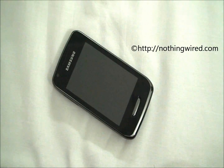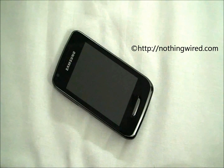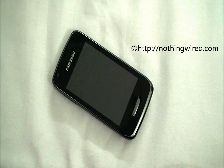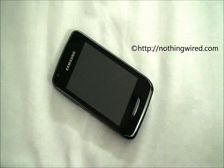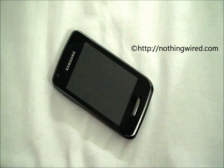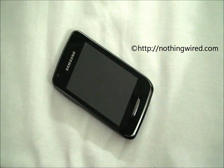Hi, this is NothingWire.com and we have the Samsung Wave Y here today. This is Samsung's third line of smartphones called Wave, which runs on their in-house Bada OS. You might think they are overshadowed by their Android Galaxy lineup, but they still have decent smartphones in this line as well. The Wave Y is placed at the entry level — it's a sub-$200 phone, or about 7000 Indian Rupees.